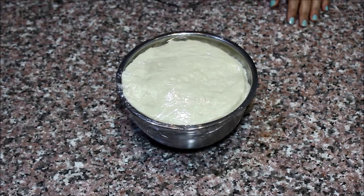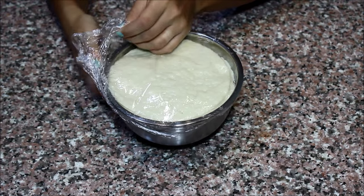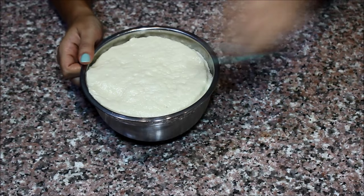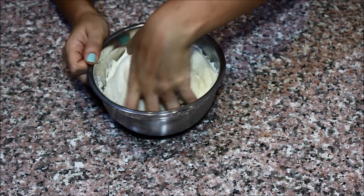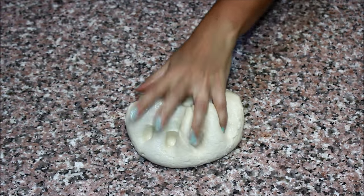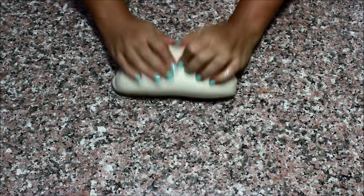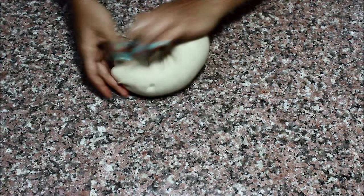Look at my dough — it literally doubled in size, if not more. Remove it from the bowl and knead it for just one or two minutes, just to get the air out.